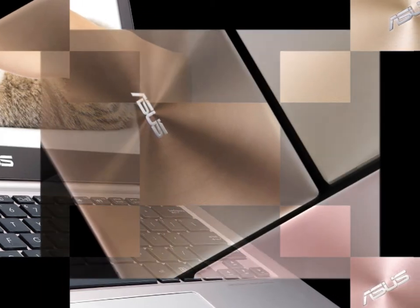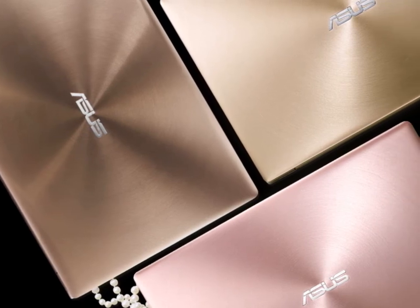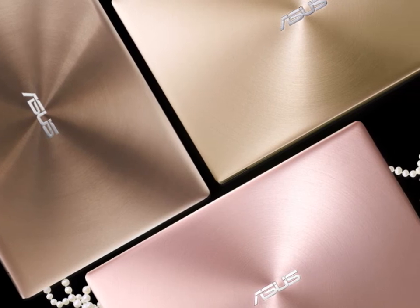Stereo speakers. 0.9MP webcam. Dual mics. 3.5mm headset jack. UK tiled keyboard. Buttonless trackpad.